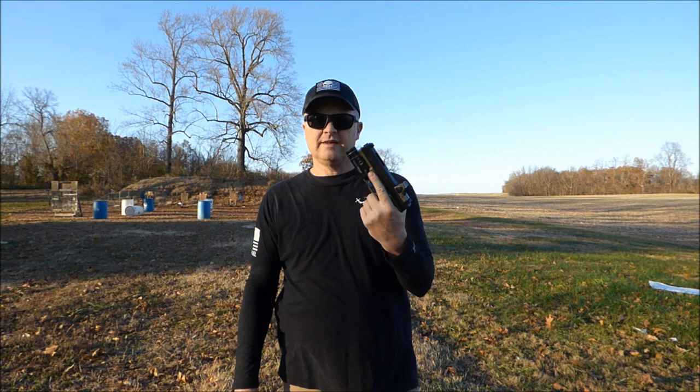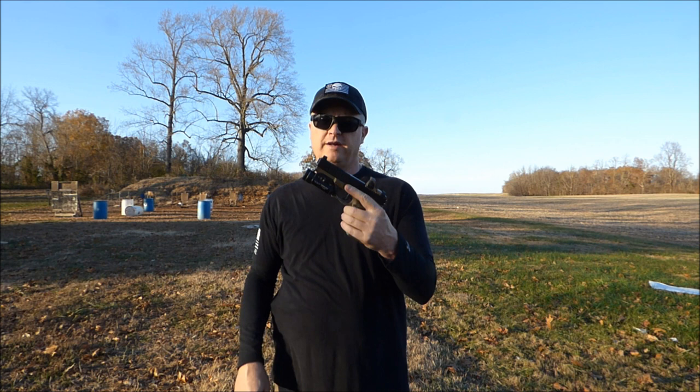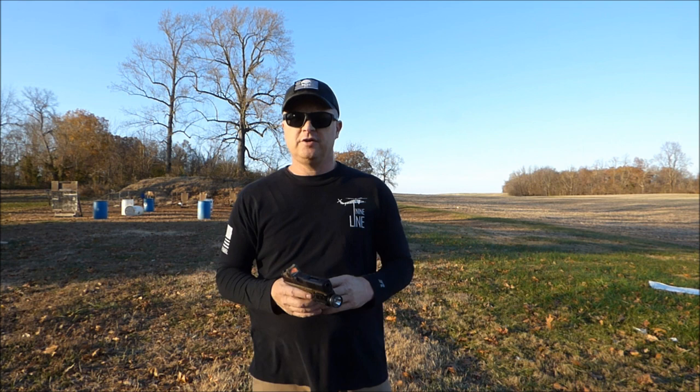Over a thousand rounds and this thing is running flawless. Check out the Brownells Glock slides — they're good to go in my opinion. This is Todd, Red River Tactical and Outdoors. If you have any comments or questions, please drop them below. If you've had any experience with the Brownells slide or any problems with yours, please drop them down below, and I'll try to answer them as soon as I can. Always be safe, and always be ready.